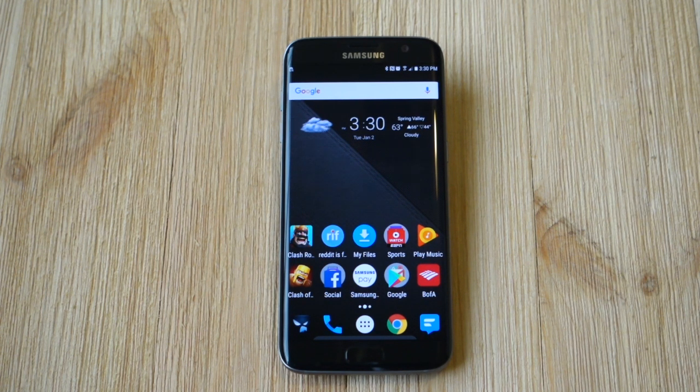Hey, what's up guys, Corey here with Galaxy Mobile and the Samsung Galaxy S7. Today what we wanted to quickly do is show you how to free up space on your phone.